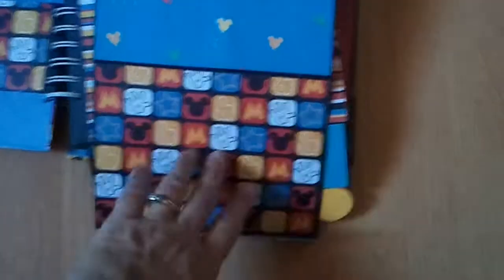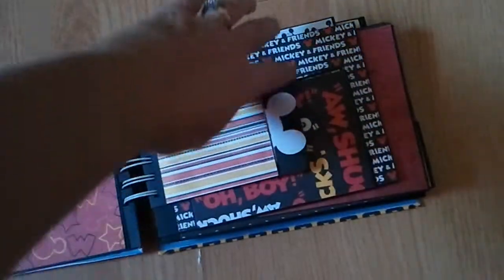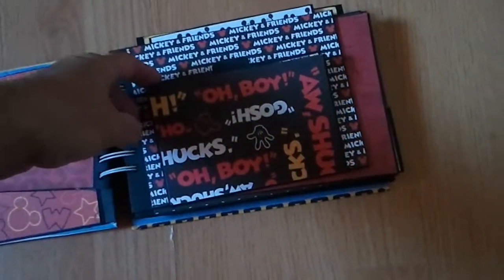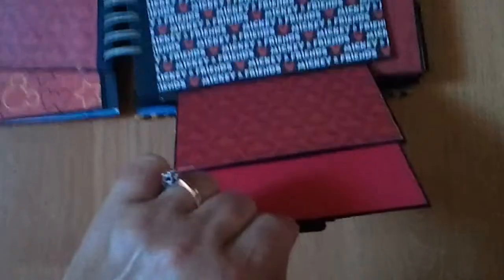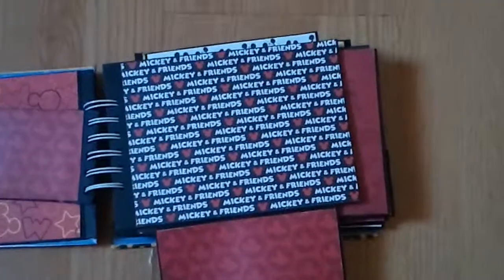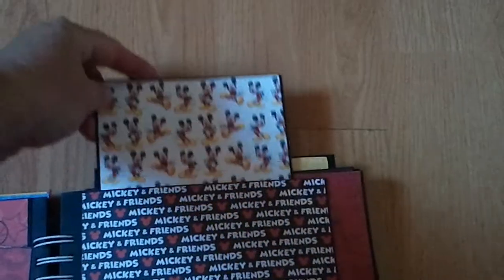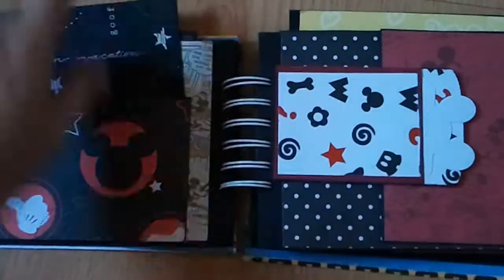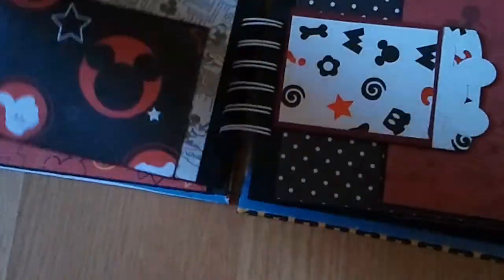And then you could flip it down for more journaling. It flips over, and again another envelope with a little mini tag. And then this one flips down — you could put a photo here, there's a little card for photo, journaling, and then this one pulls out. You could put a photo back there. And then the next page — there is a tag here, you could put a photo here, and then there's journaling on the back. And this tag pulls up for another photo.